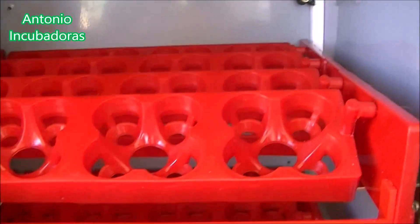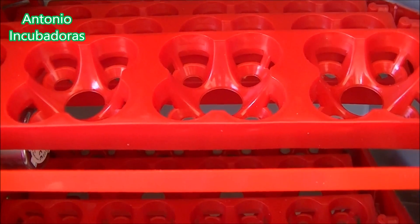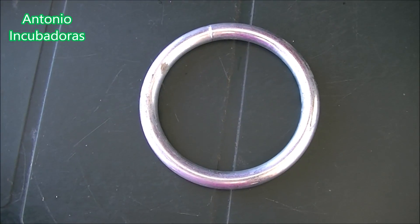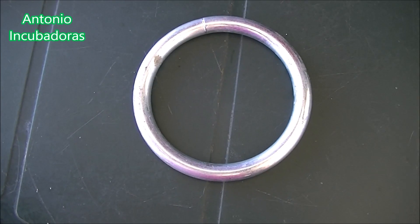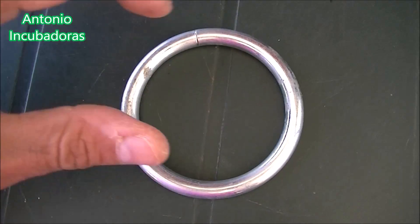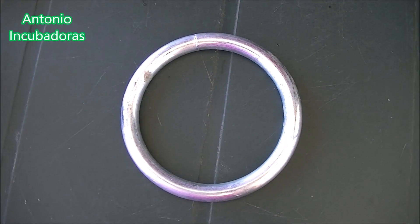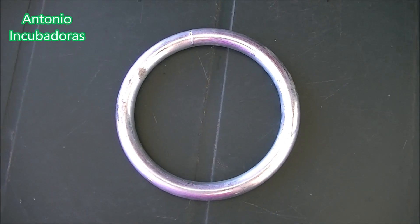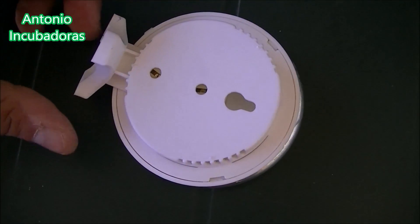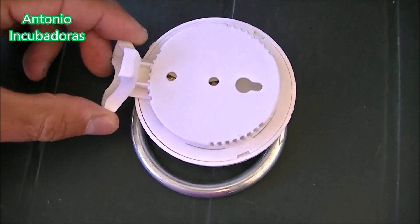There are incubators of other types, home and industrial, that use other systems. Imagine — let's see if I can explain it. That this hole has, for example, 2 cm of diameter, and it is on both sides of our incubator. Well, now it has a small handle with a little screw that can turn and that can open or close the hole as we need.